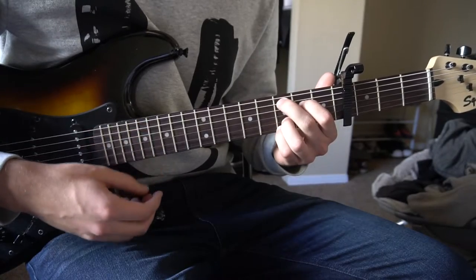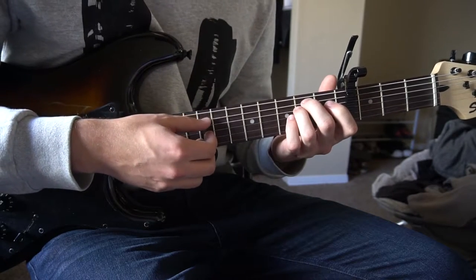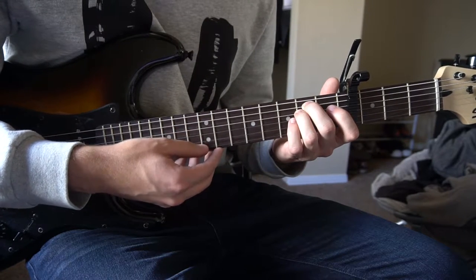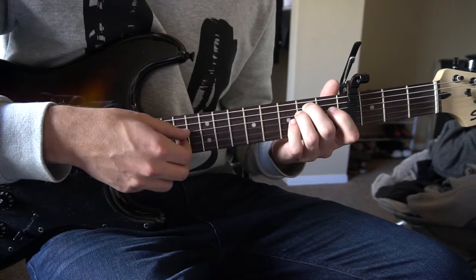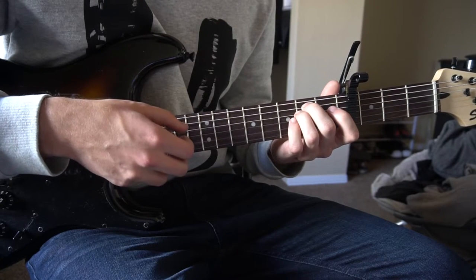So we have a C add 9, D, E minor, and A minor. We're going to start on E minor and pick down: A string, D string, G string, B string — so E, A, D, G, B.